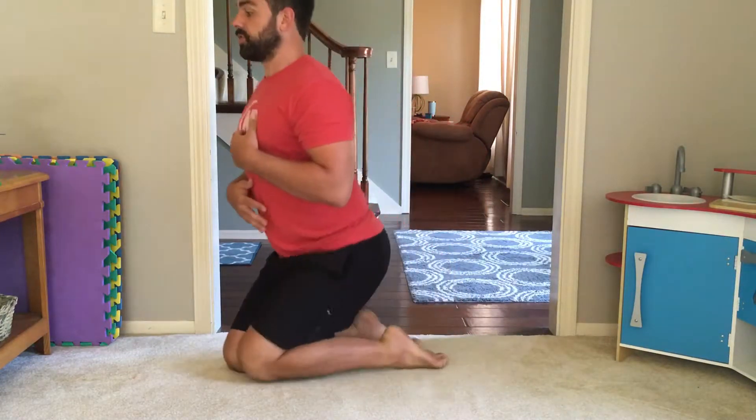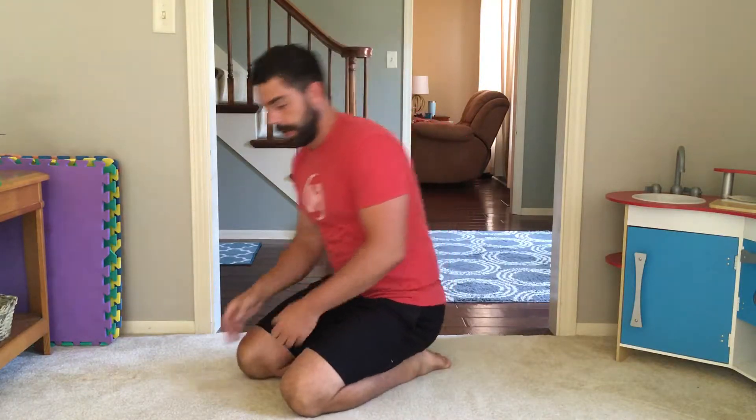Hey, what's up guys, this is coach Matt. Today I'm going to take you through some details of the core engaged hip lift. This is one of my favorite movements for teaching people how to get out of extension in their back and really strengthen the lower abs and the core.